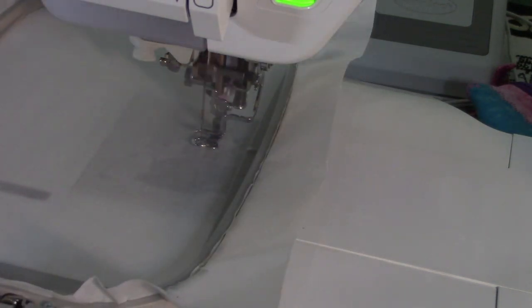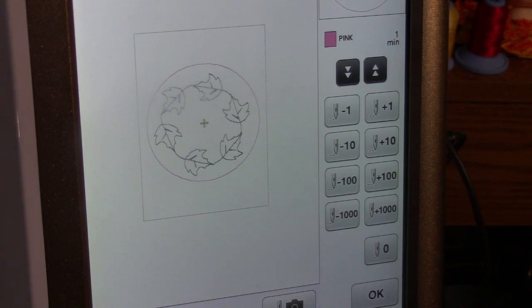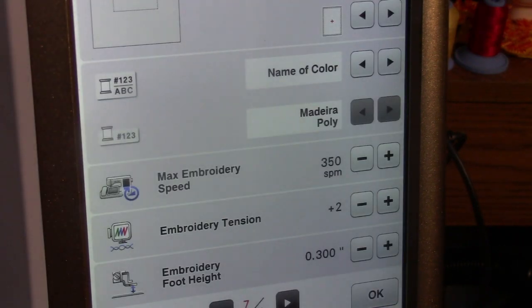I picked this design because it stitches out fast. I loaded a red-work leaf design into the machine that I came up with — it goes in a circle. Nothing fancy, but you could put any design you like that will fit in your area. I wouldn't pick anything so dense that it would destroy the rope — pick something moderate.